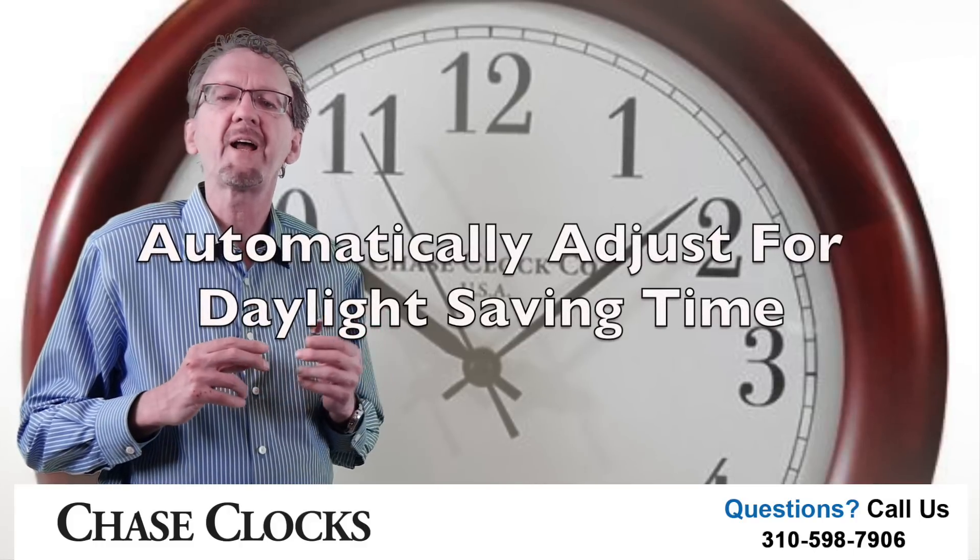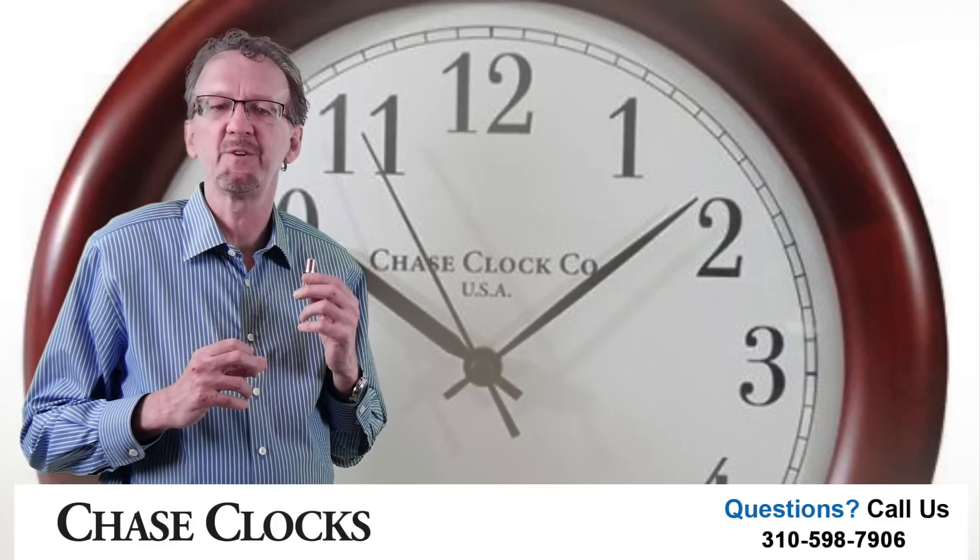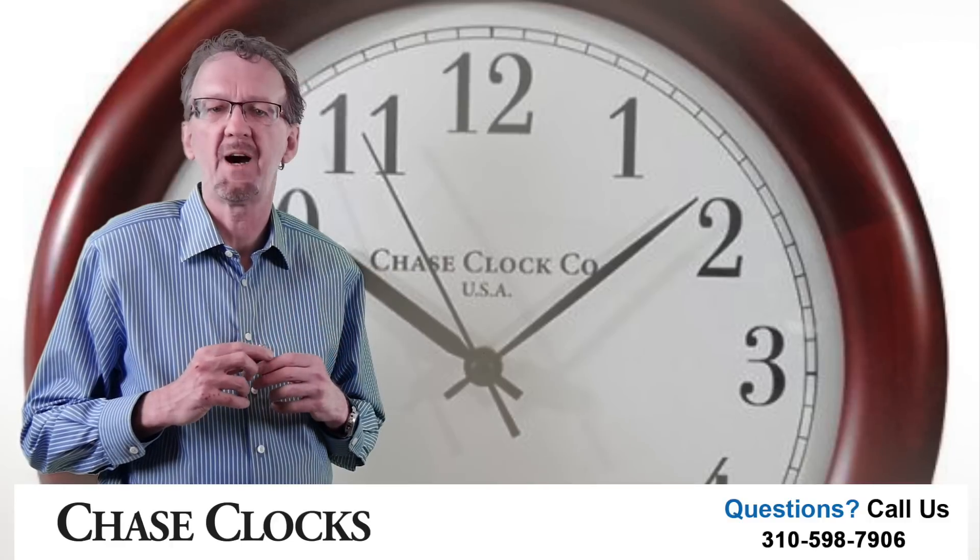You do not have to do anything — the auto-set motor automatically adjusts for daylight saving time. Place this clock anywhere; it doesn't matter, because you will not be taking it down to adjust for the spring and fall time changes.